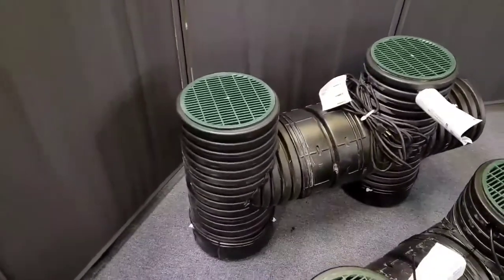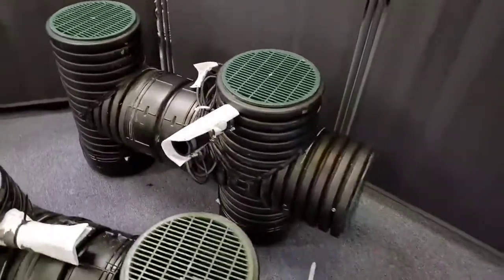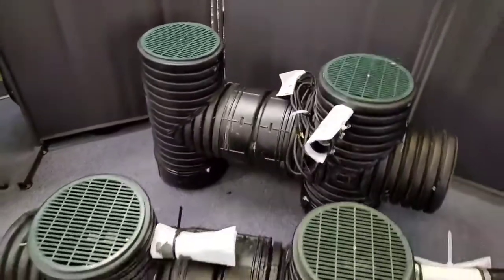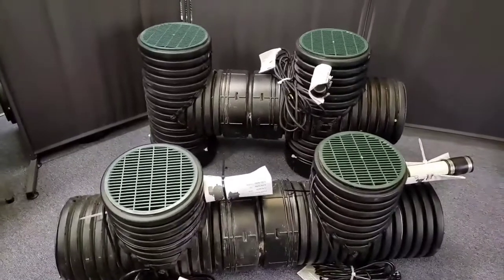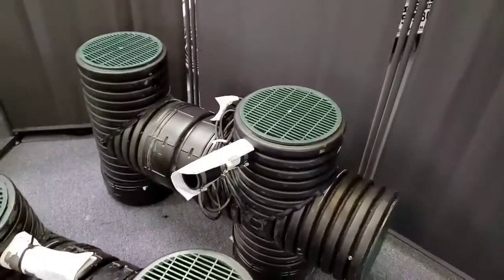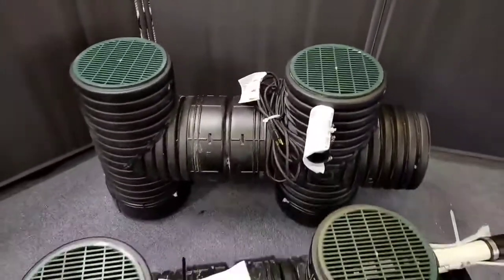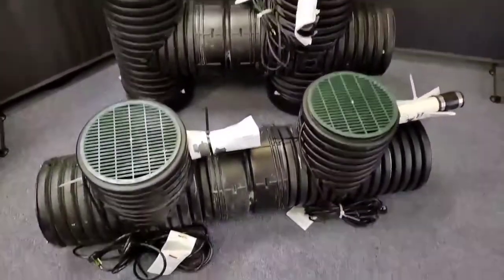We've been installing these for months, perfecting them for the DIY market. These are under our patents — we have seven patents we've been awarded. And we can now ship the micro Badseed and the micro Screamin' Demon to your house in a box, or a couple of boxes if you go with the duplex.